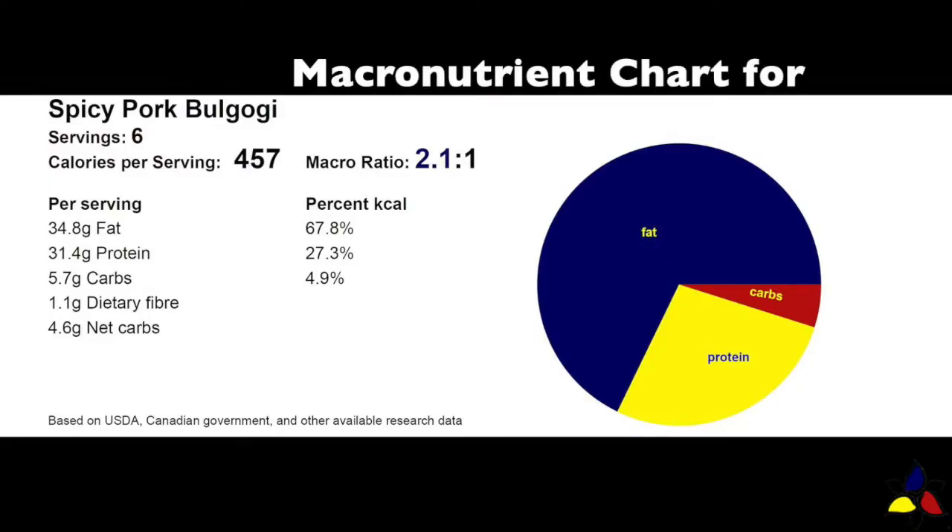The macronutrient ratio for the spicy pork bulgogi is 2.1 to 1, with 5.7 grams of total carbs, 1.1 grams of dietary fiber, resulting in 4.6 grams of net carbs per serving.